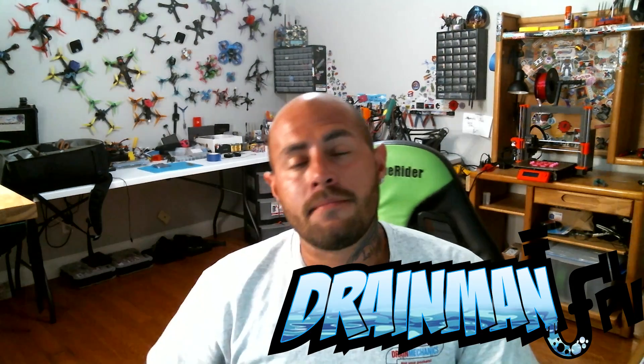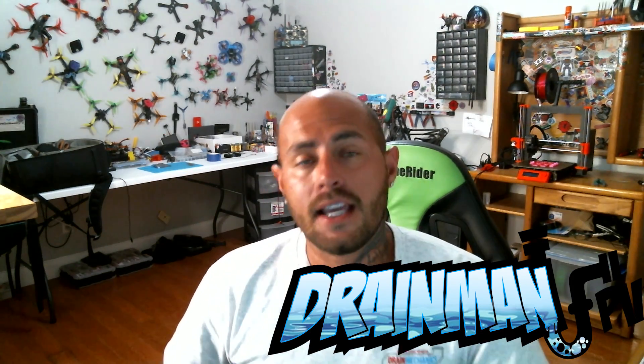Hey pilots, Drainman here and today I've got a very special video. We are diving into the Jumper T16. There are some videos out that show you how to flash your firmware using the SD card, but you don't have to do that. I'm going to show you how to do it through OpenTX, because this radio runs OpenTX firmware — the same open source firmware that FRSky radios run. We're going to set it up and go through all the amazingness this radio has to offer, but the very first thing we need to do is update our firmware.